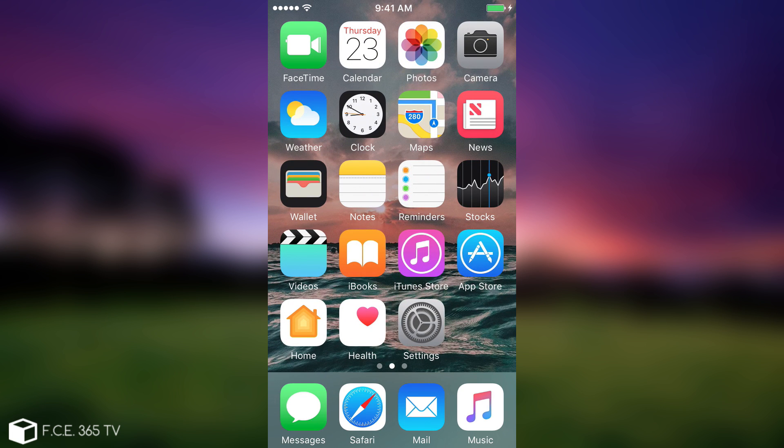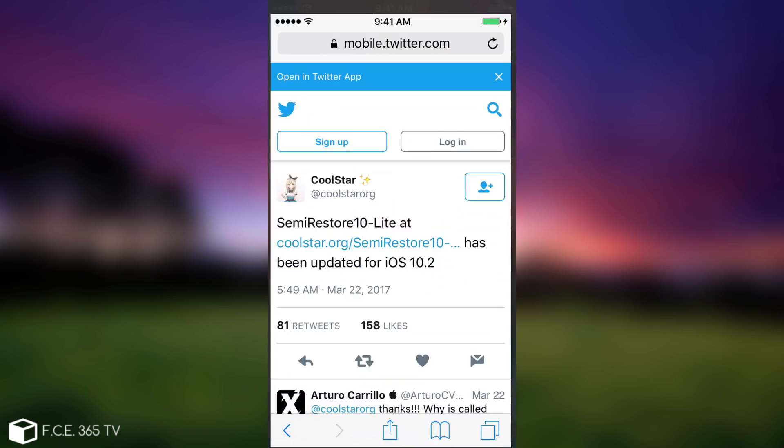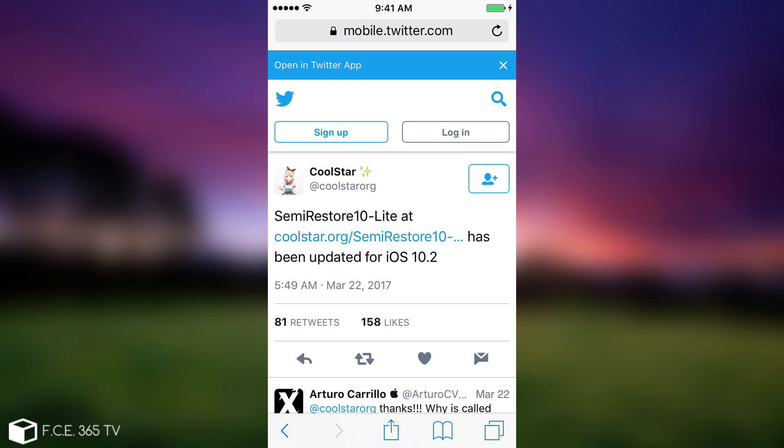Without further ado, let's see how we use this tool. To acquire it, for the moment it's not available in Cydia — I don't know if it's going to be — but it's available on Coolstar ORG's official website, which is coolstar.org. I'm going to link the tweet in the description down below for you to click on.